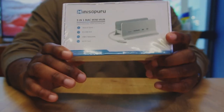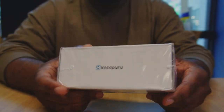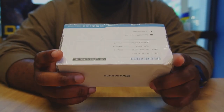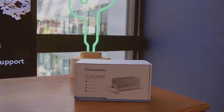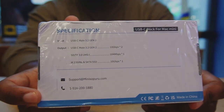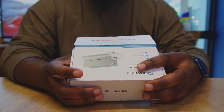Are you looking for a way to expand your Mac Mini connectivity? Then you're in the right place. Today we'll be taking a look at the Mini Superior 5-in-1 Mac Mini Hub — a compact and sleek hub that adds five additional connected ports to your Mac Mini, whether you're a student, a young professional, or someone who just needs more connectivity options.